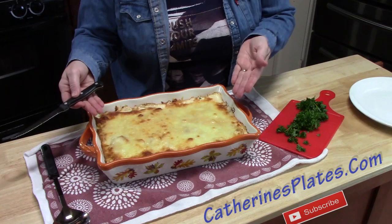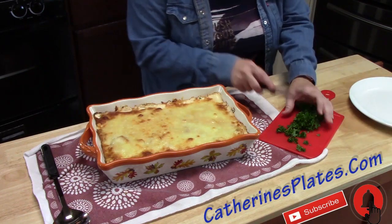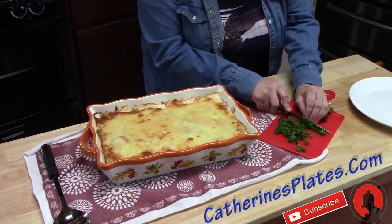Look at that! Does it look like a million dollars? I'm going to dress this up with one more little thing — some fresh parsley.